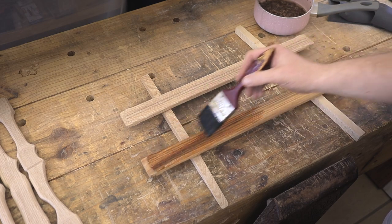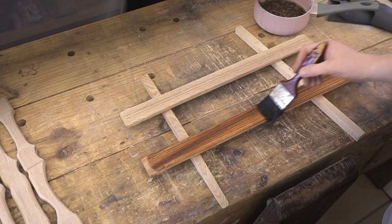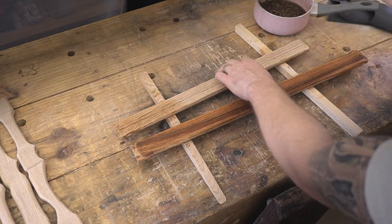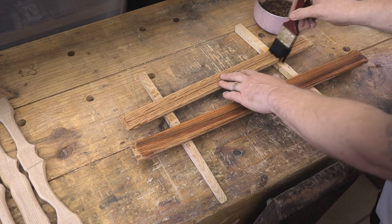Instead of applying the normal coats of oil to the wood, I decided I want to try ebonizing the wood, basically using an iron acetate solution that I've made — steel wool left in vinegar for a few days. However, before I apply that solution, the first step is basically to coat each part with my own tannin solution.